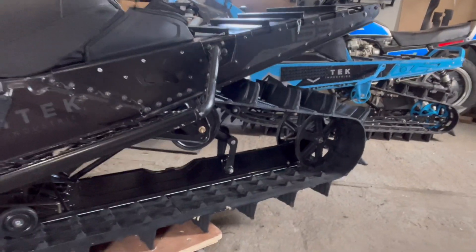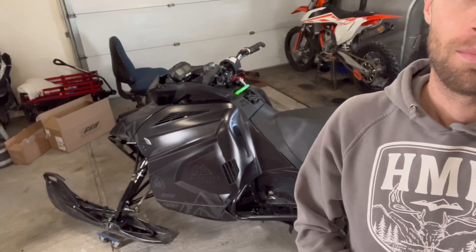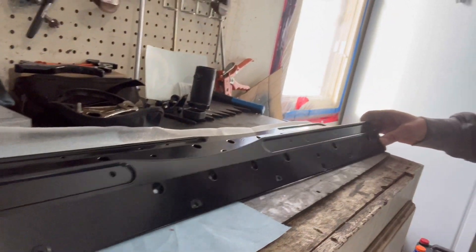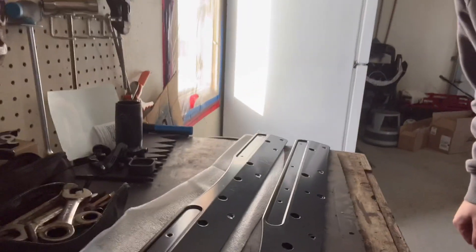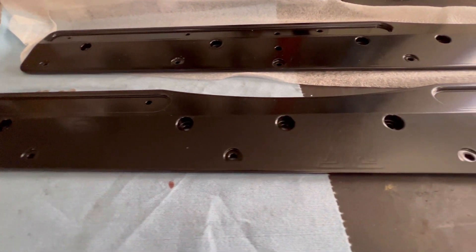What's up guys, Jason McMurray here coming at you with another install video. Today we're doing the Omega rail brace for the Alpha One — it's gonna be sweet. It's going on my 2019 Arctic Cat Alpha One, all blacked out this year. I went with the all-black Omega rail brace from Pinned — a really nice brace, all machined aluminum. I'm gonna show you some unique things about it.